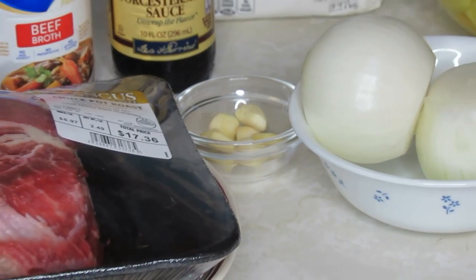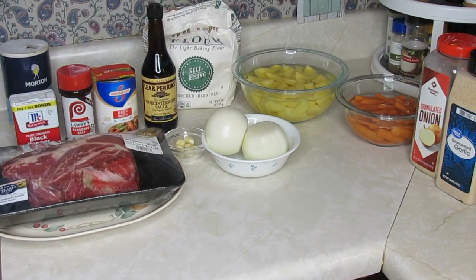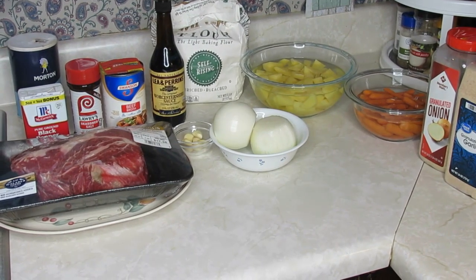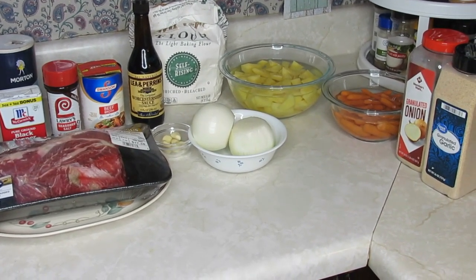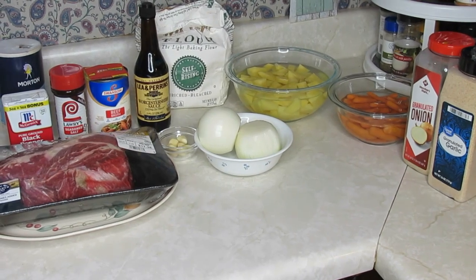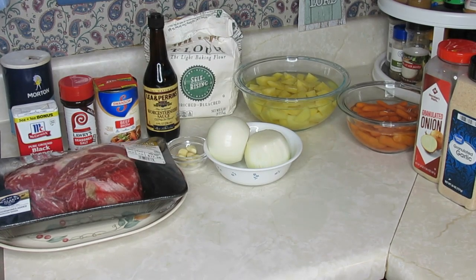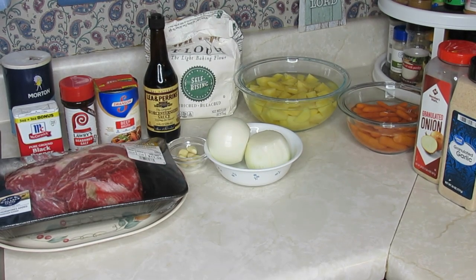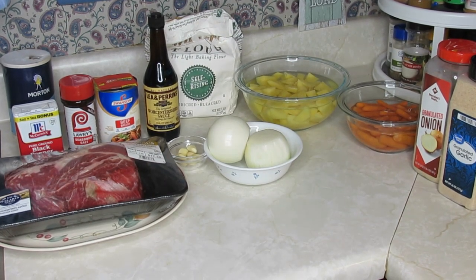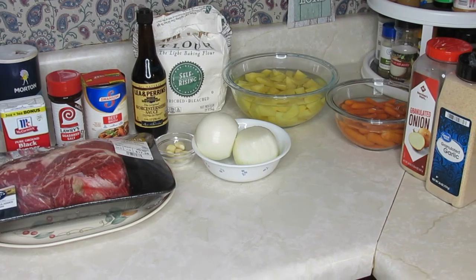I've got a skillet over on the stove with some oil — you can use cooking oil or olive oil. Once we get this roast seasoned and the flour put on it, we're going to brown it. Then I'm going to put it in the baking dish. Whatever you bake your roast in, make sure it's big enough to hold the gravy and your potatoes. I was going to use my mama's cast iron Dutch oven that she normally used, but I just didn't want to get that out.